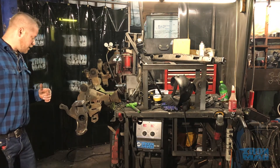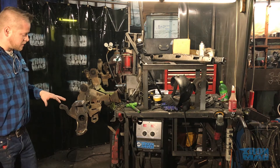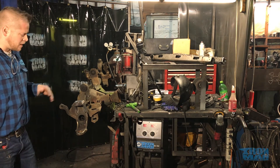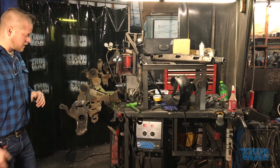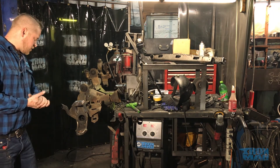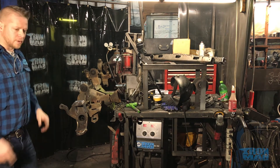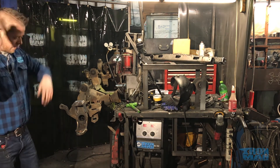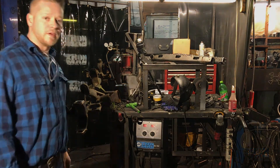Check us out at ironman4x4fab.com. We've got these inner C gusset kits for about $65 to $70 shipped. We've sold a whole bunch of them, and that's why I'm making this video — because you guys needed the help on how to install them. If you need anything else, you can always call us. Click like, subscribe, give us a follow, and thank you for your business. Have a good night.